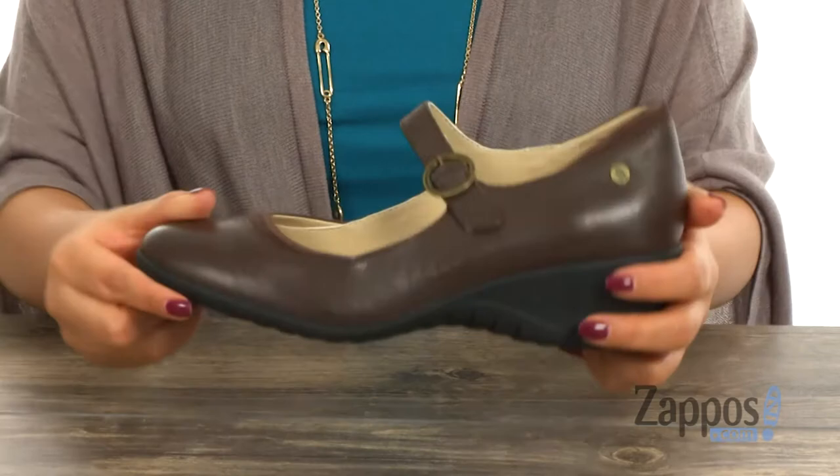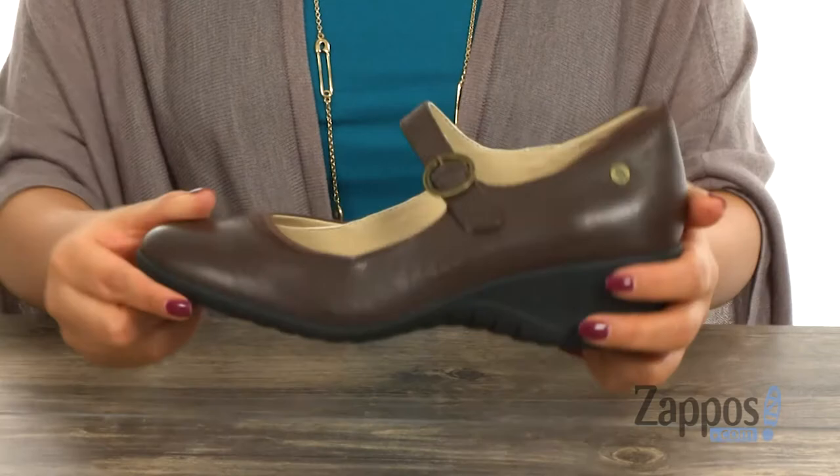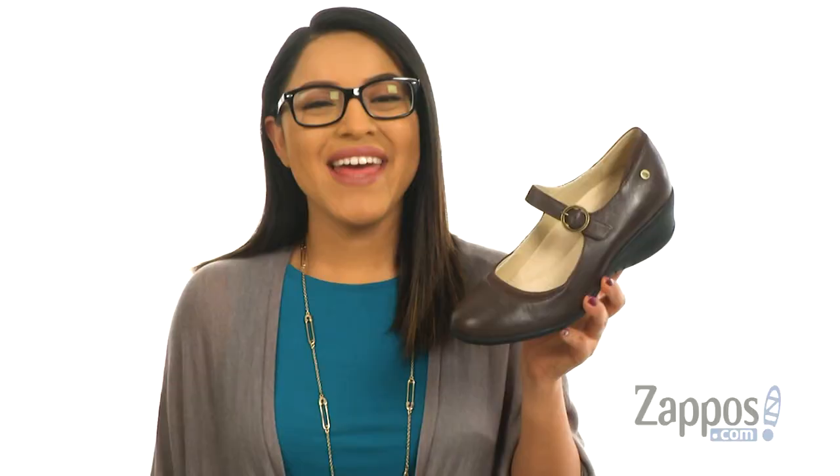At the bottom, there's a durable slip-resistant rubber outsole that's also flexible. Give your feet the comfort they deserve with this wonderful pair from Hush Puppies.